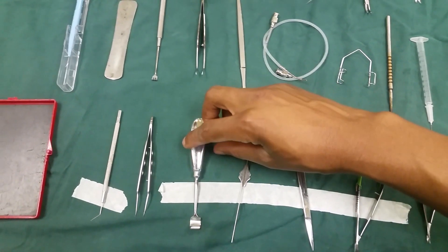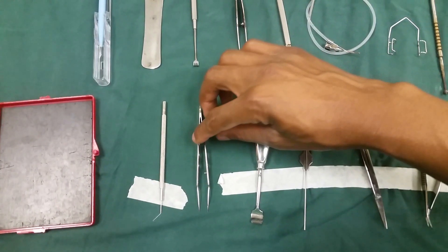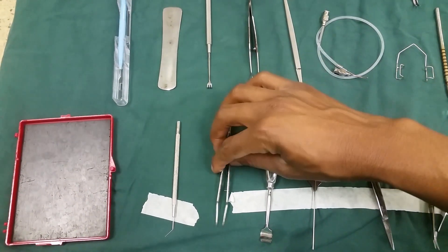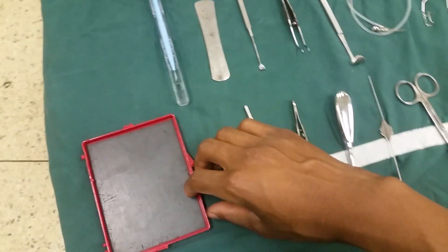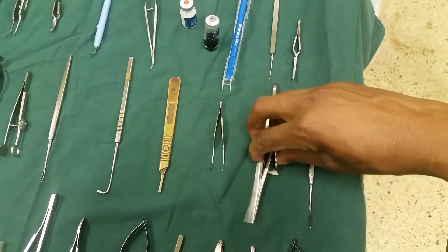This one is our scoop, after we have done an evisceration. And here we have our curved tire, and then our lens dialer. This is a magnet. We put our suture. We have our iris repositor there, and our aluga.